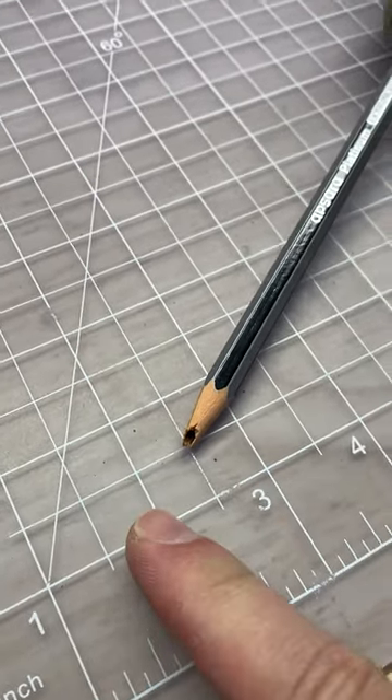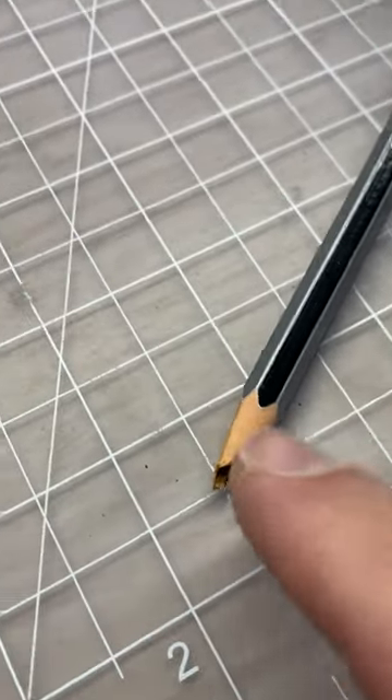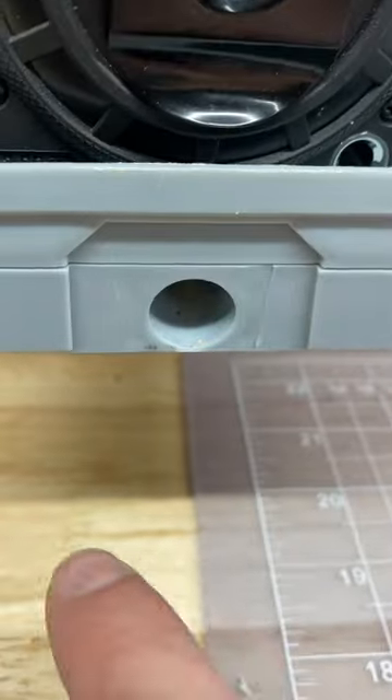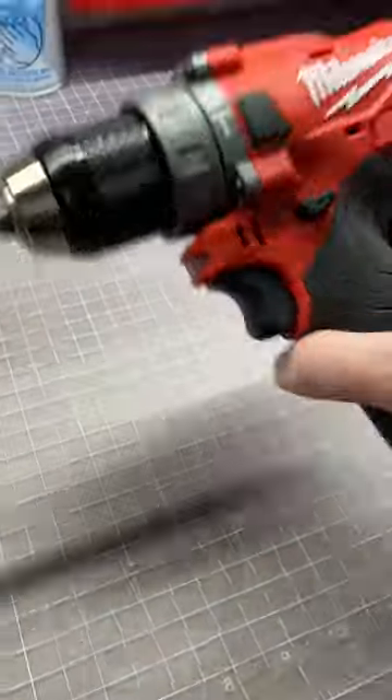Here's a quick shop tip from your old pal Jason. If you need to sharpen a pencil and you're out in your garage and you can't get a good point on it — because doing it by hand just doesn't do the job — do what I do: put it on the end of a drill, put it on low speed.